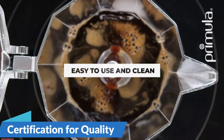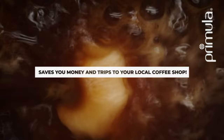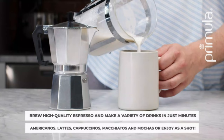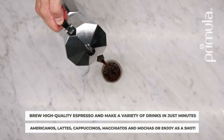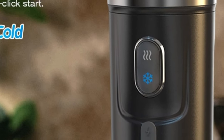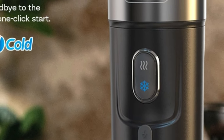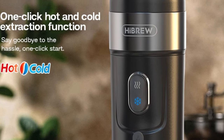Certification for quality assurance: the High Brew Portable Coffee Machine holds the UR certification, assuring users of its compliance with stringent quality standards. This certification provides peace of mind, ensuring that your coffee maker meets the necessary safety and performance requirements. As an espresso coffee maker, it is known for its ability to extract rich flavors and aromas from coffee grounds. So this is the best option for you to buy.